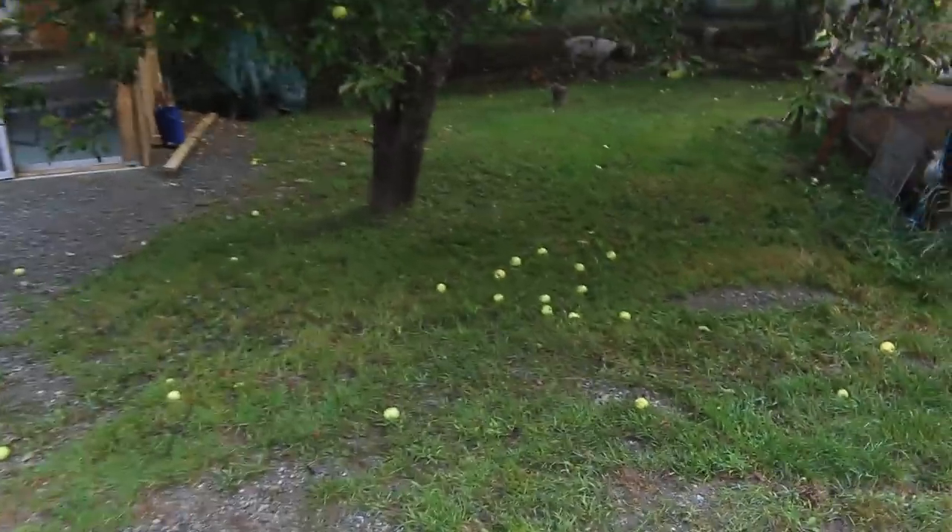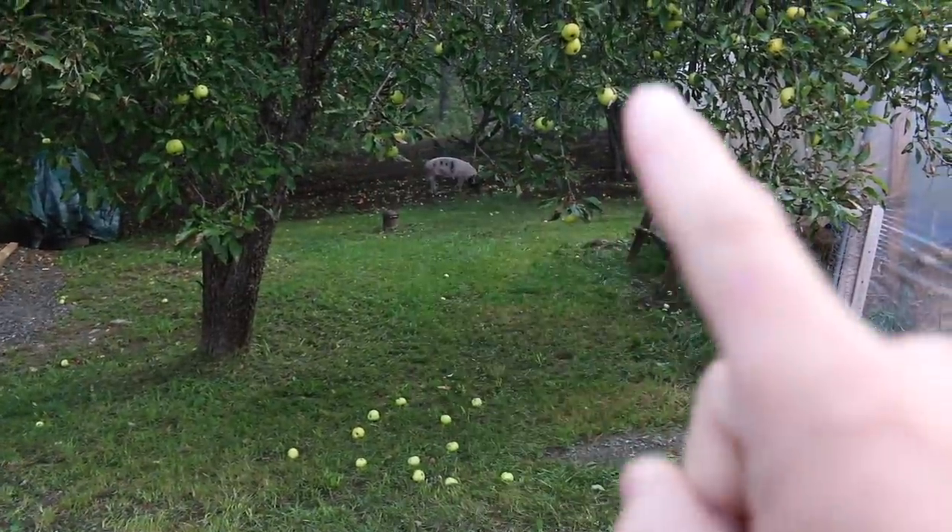Good morning, Modern Studies. This morning we need to do a few things in the pigs' pen to get them set up for the week. But look at this — look at all the apples that fell overnight. Oh man, we gotta get them picked up first, and then we gotta put the pigs in their pen.